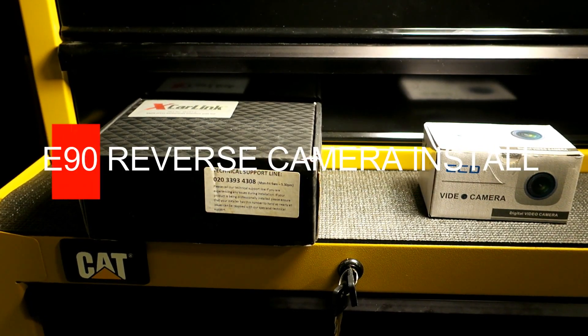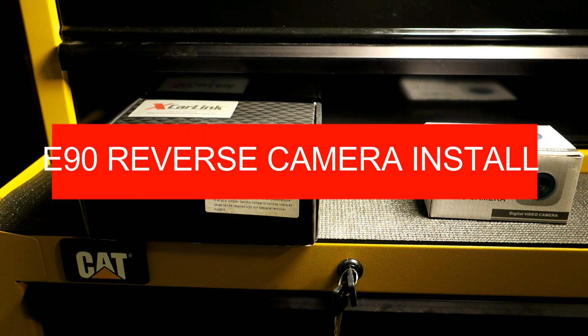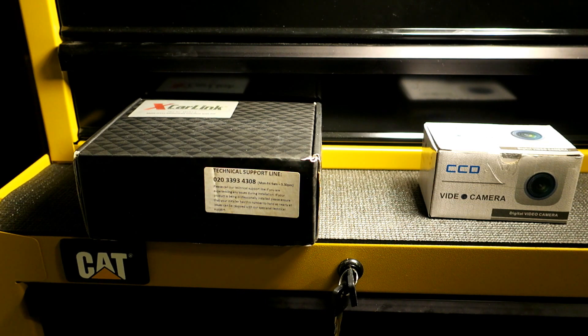Alright, this is part 3 of my screen mirroring project. Let's just chalk it up to being a failure. That $100 solution I was hoping to have come up with just couldn't get it to work. So I'm all about how do I piece this together now on a budget.